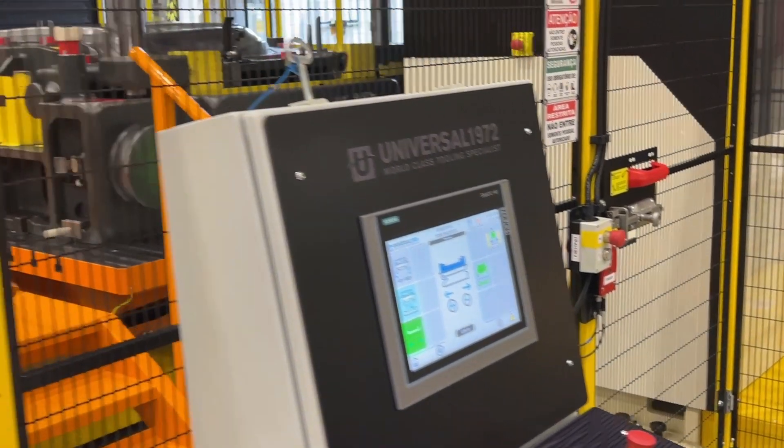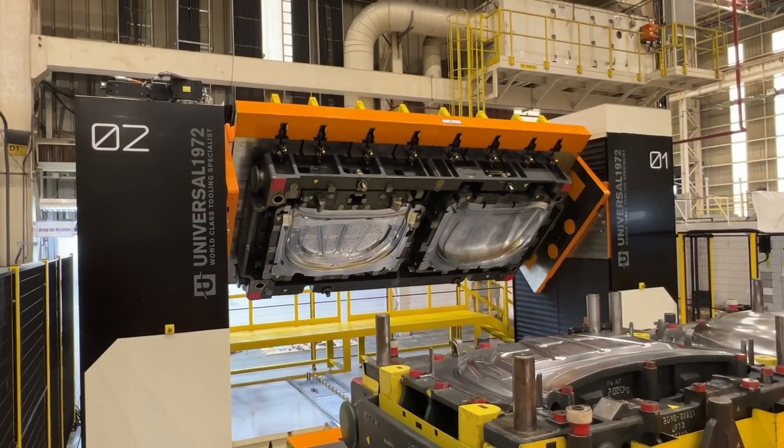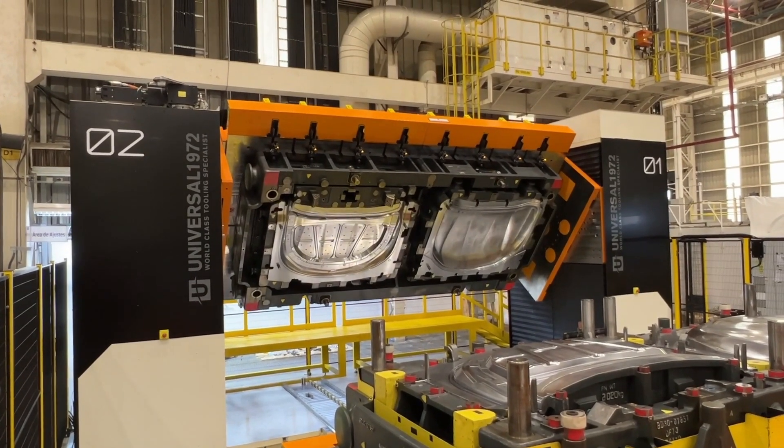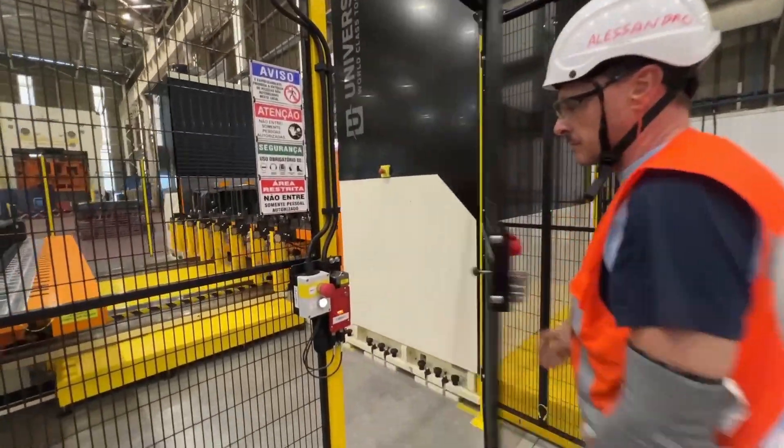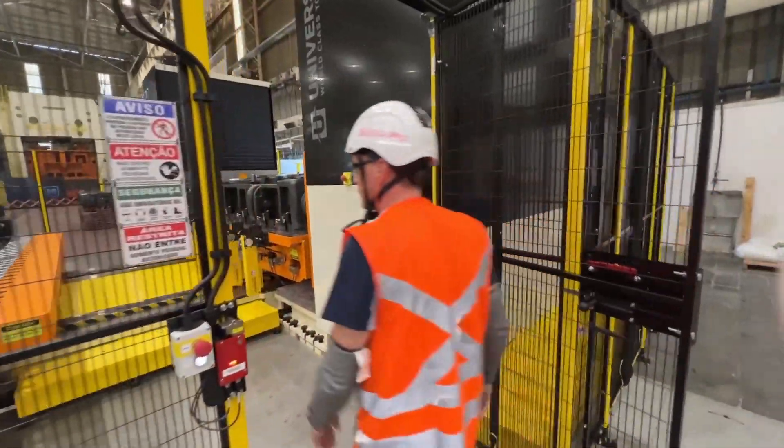Once the mold is separated, the upper half rotates 180 degrees, providing easy access for inspection and maintenance. The built-in staircase allows operators to safely reach every part of the mold.